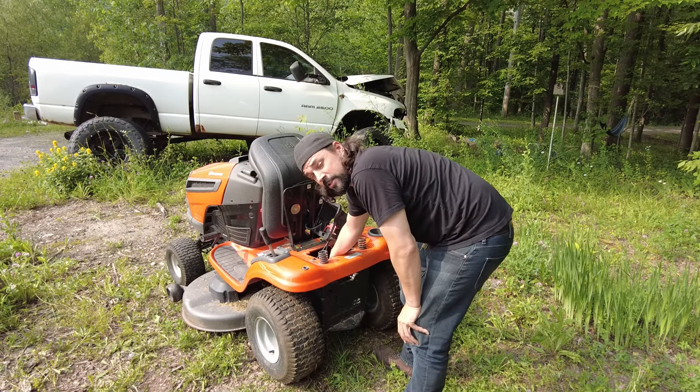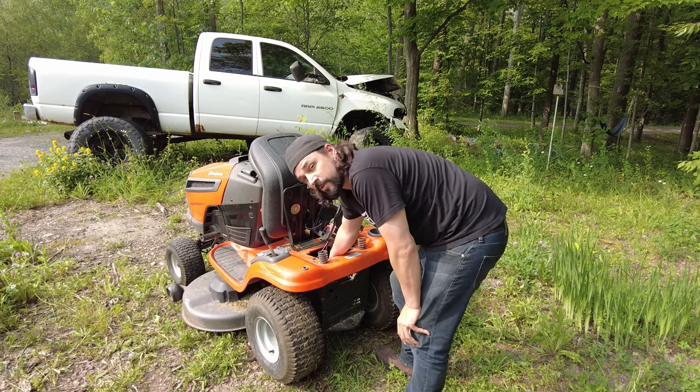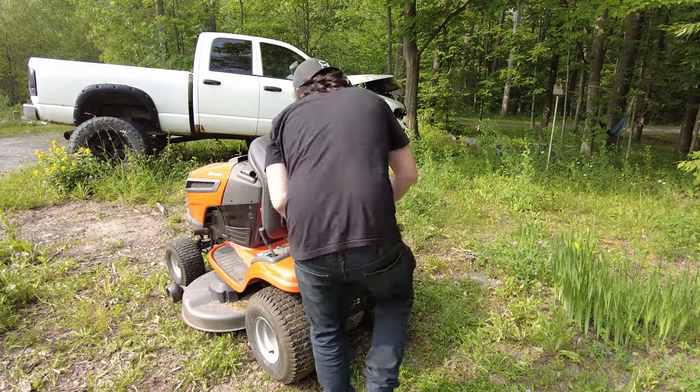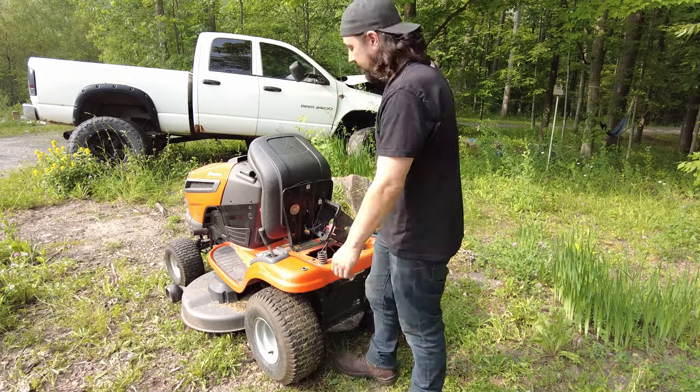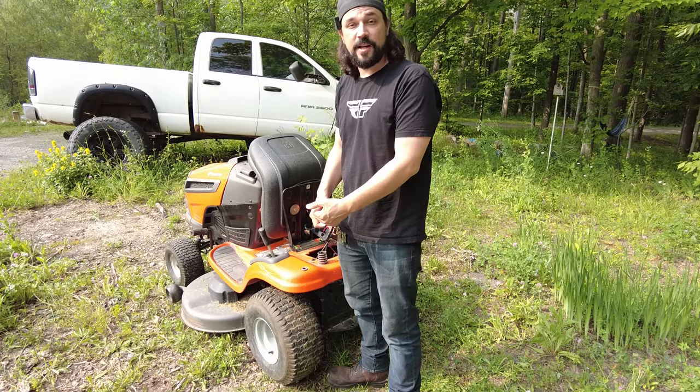Now this belt probably needs to be replaced — it needs to be replaced, don't lie to yourself — but we're just going to fix it right now. So first I'm going to break it, take it off the pulley like it has been happening. I'm going to start it up because I want it to actually get underneath the pulley like it does every time.